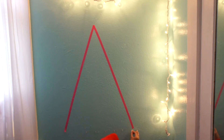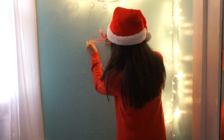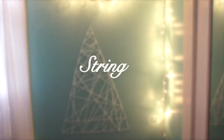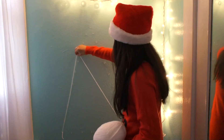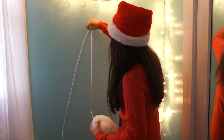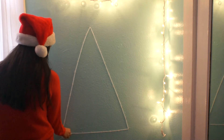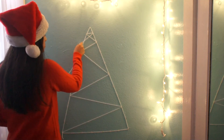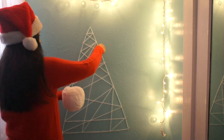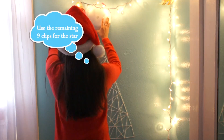Now you want to string your tree. With your yarn, you're going to make a little knot around the first clip to make sure it stays in place. Then make the outline of the triangle and create whichever design you would like with the remaining yarn.